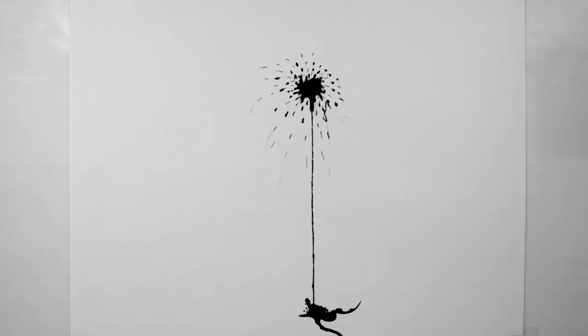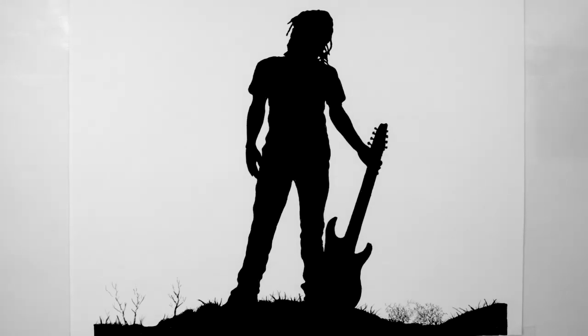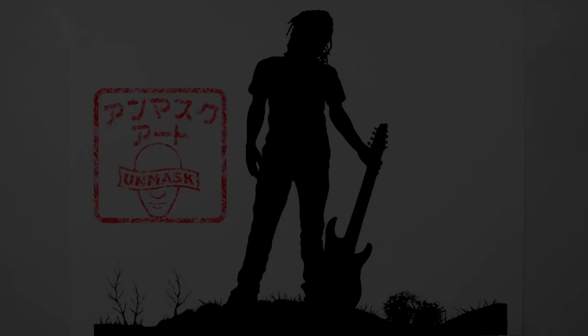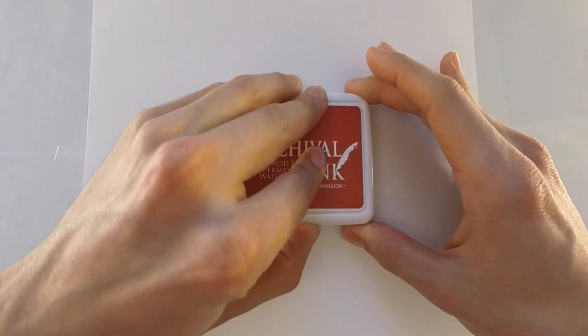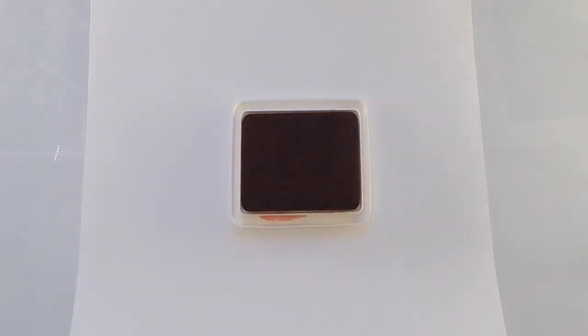Peace everyone, I'm MaskArt here, and I just got something cool in the mail. So I just got a red vermilion ink pad of waterproof ink. And you're probably wondering, what's cool about this? Well, nothing.